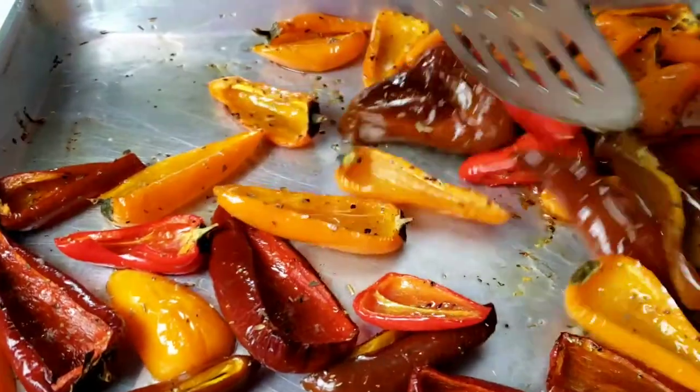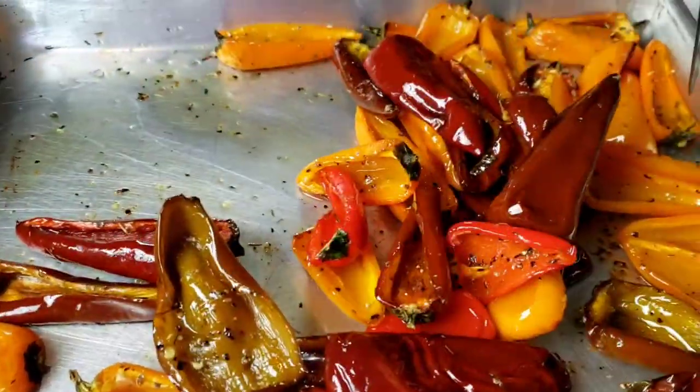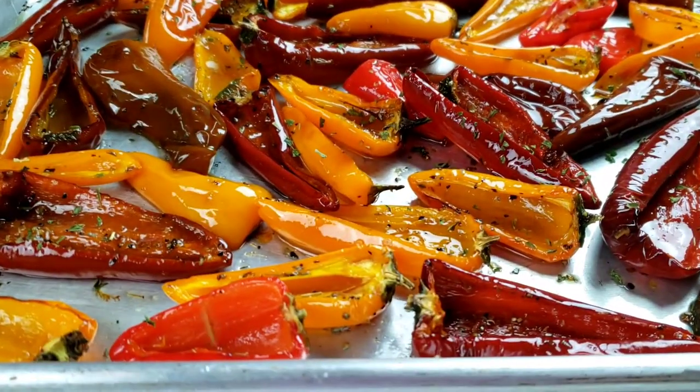They should be charred in some places. There are a few options for eating them: you can top them with some goat cheese and drizzle with honey, or enjoy them inside some good Tuscan bread.